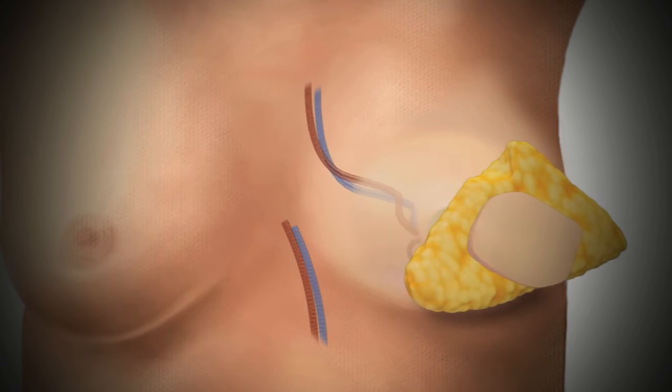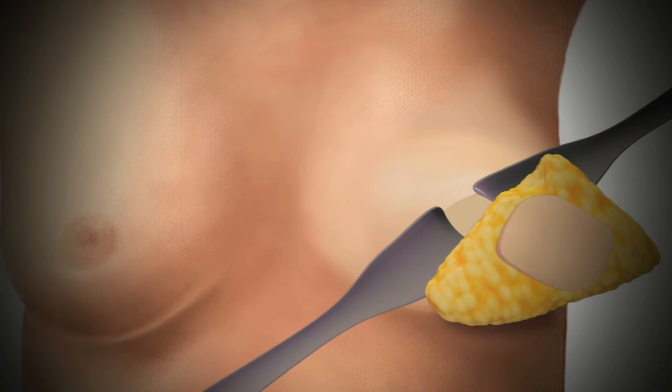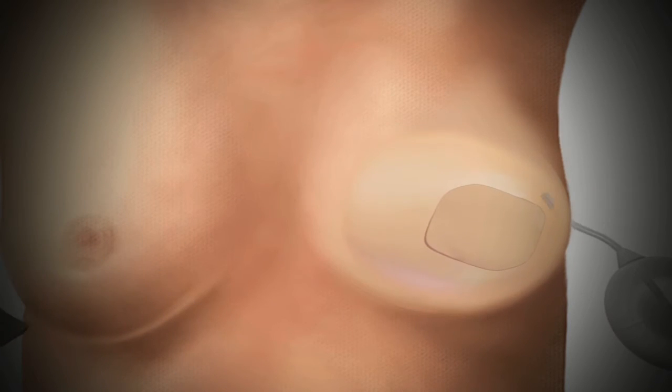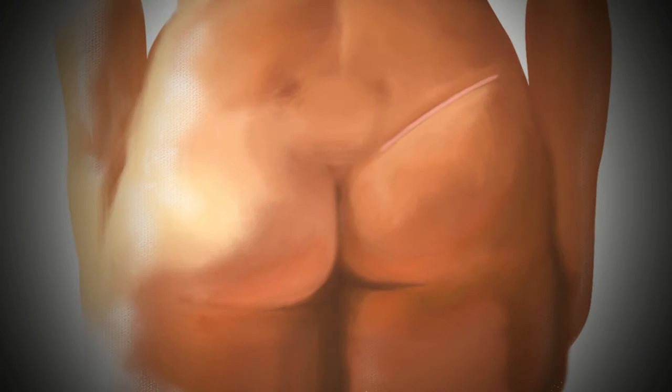Small surgical drains are inserted for your body's natural healing fluid. This results in a scar on the newly reconstructed breast and a scar on the upper buttocks.